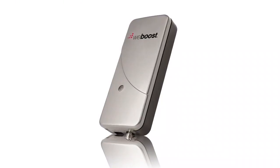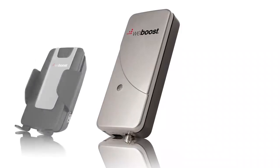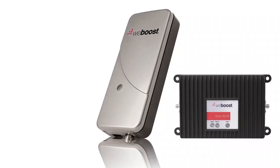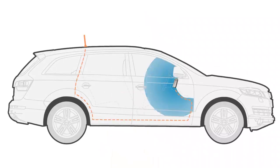The Drive 3G Flex is somewhat of a hybrid of the other two types of boosters. The inside antenna and booster are combined into one unit, so setup is easy like a cradle booster, but the Flex supports multiple users — more than one person can benefit from the boosted signal. Place the Flex on the dash or near the front seat and it will boost the signal for several users within its boosted range.